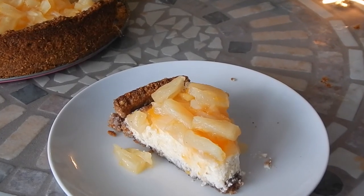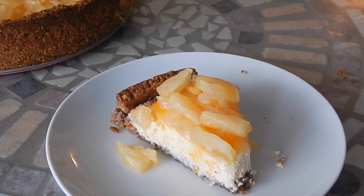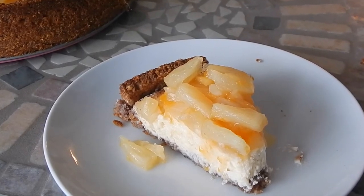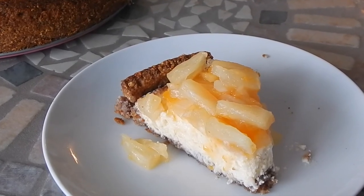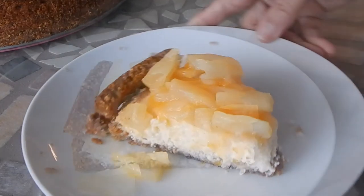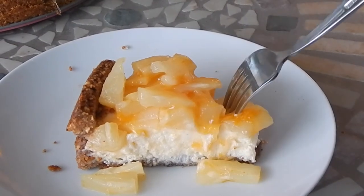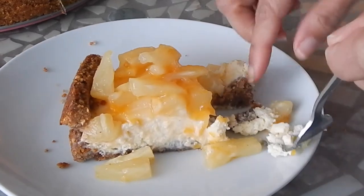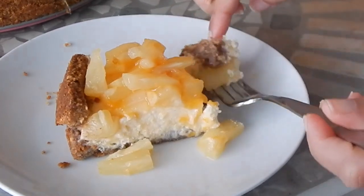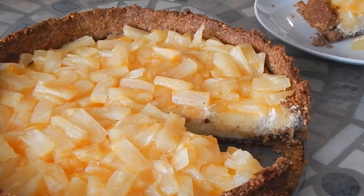I taste the cinnamon, I taste the nuts — crunchy, not too dry, sort of just melts in your mouth. And the cream is so light and the fruit is so fresh. So there you have it, guys — pineapple cheesecake. Thanks for watching!